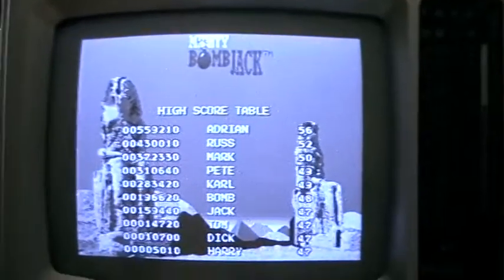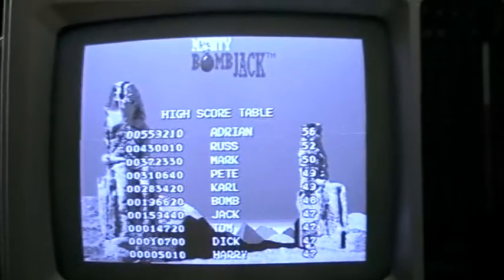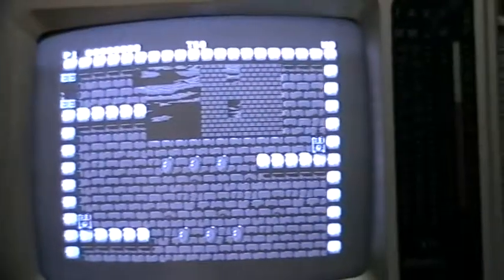The only problem is the faceplate doesn't match with the case. I hope I can repair the other drive so I can close the case, or I'll have to modify the case for it.